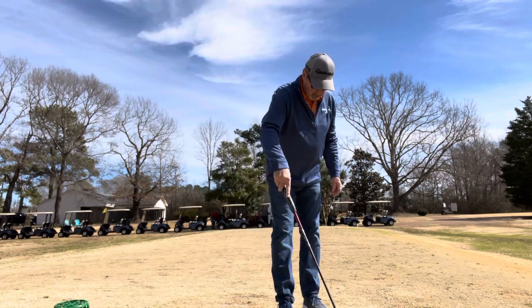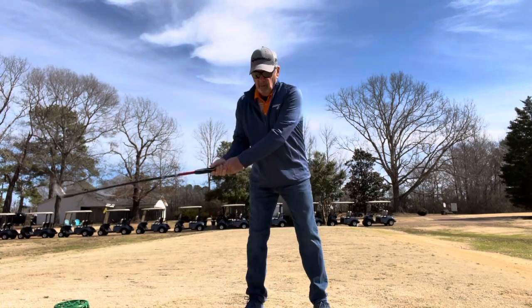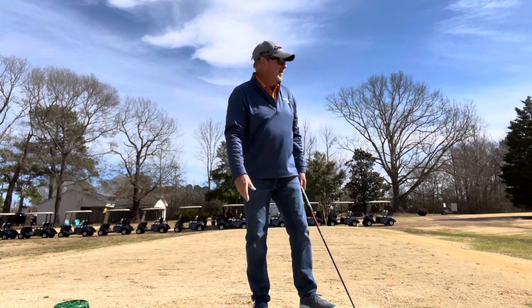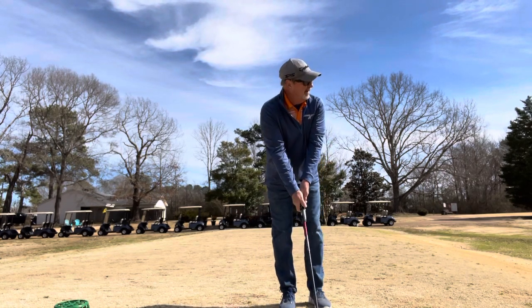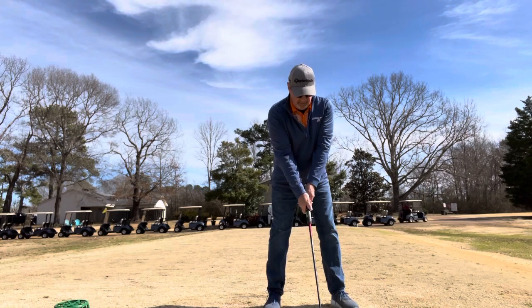The reason I think it works so well is it keeps you from over-swinging. Because when you keep going back, remember those facets I told you about? You start wearing them out. That makes sense to me. So I'll keep doing that. Left shoulder never gets past that ball.